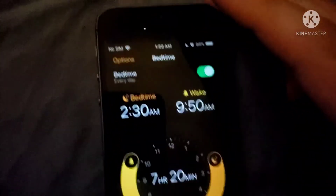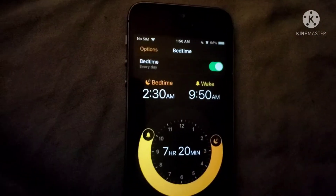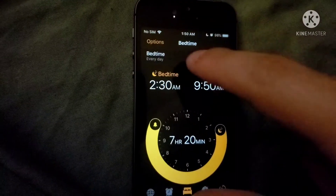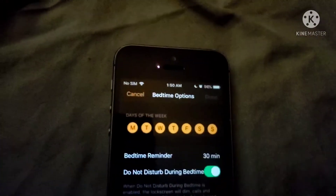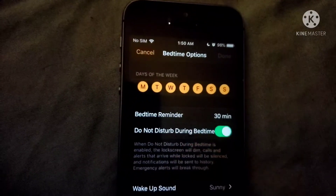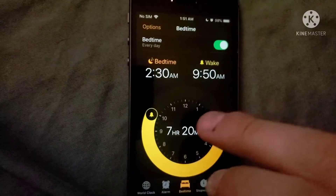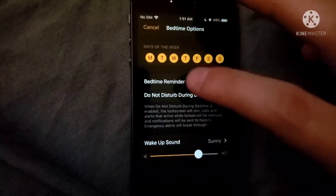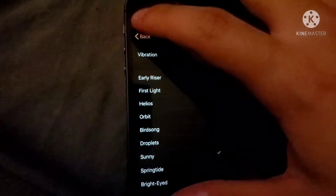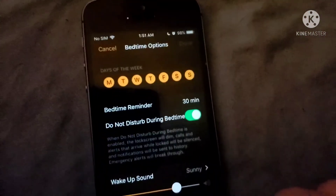Right here is where you have your Bedtime feature. If you put 30 minutes from now as your bedtime reminder, tap Options, then turn on Bedtime Reminder — just like that. You can also set a ringtone for it — just set up a ringtone there. Be sure you turn that on when you're ready.